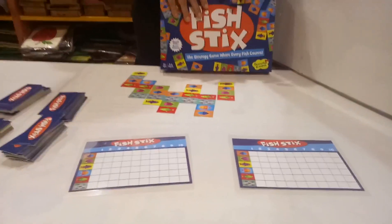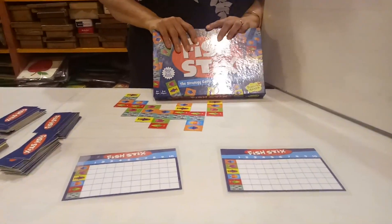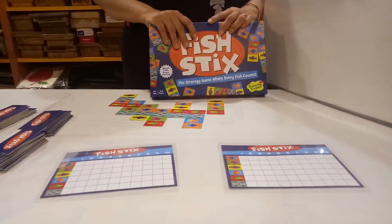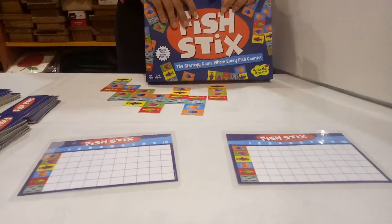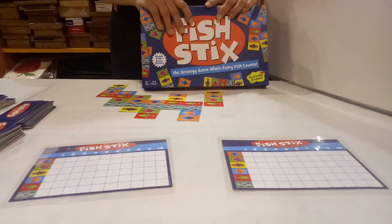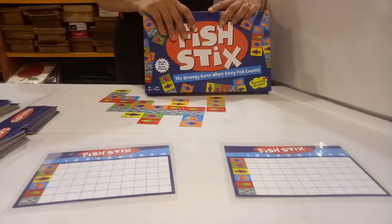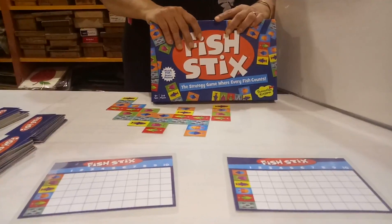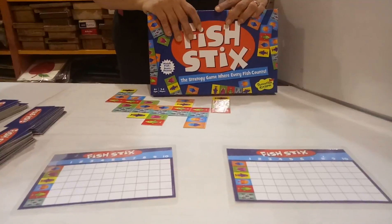Parents, we are from Unnati Books and Toy Library and we have more than 35,000 books and toys with us. So why buy books and toys when you are getting all branded books and toys at Unnati Library — Mumbai, Bangalore, and Pune. Parents, you can search us on our website, UnnatiLibrary.com. If you want to learn more games, please like and subscribe to our YouTube channel, Unnati Library. Thank you.